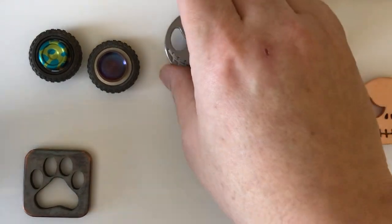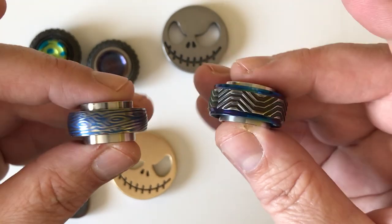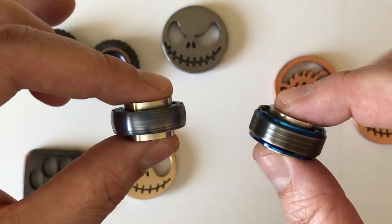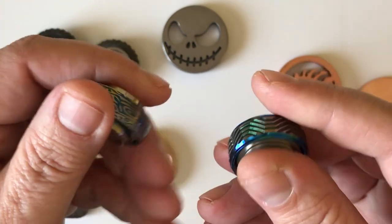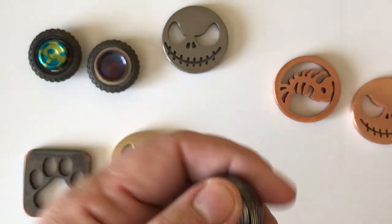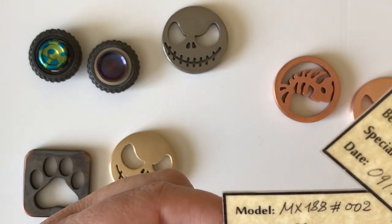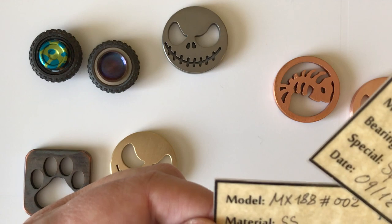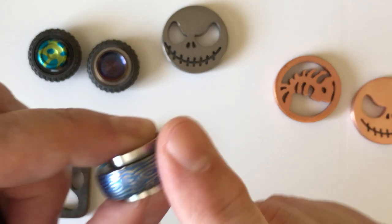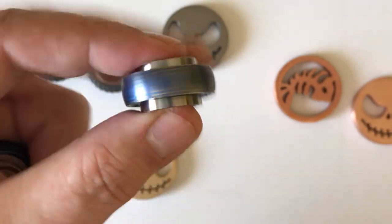Some of the early spinners I got from Min were these two. They have names to them, but I think one's a 608 and one's an R188, but I don't know what the names of them were. But that gives you an idea.